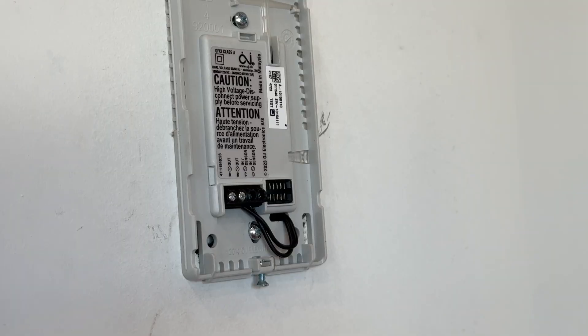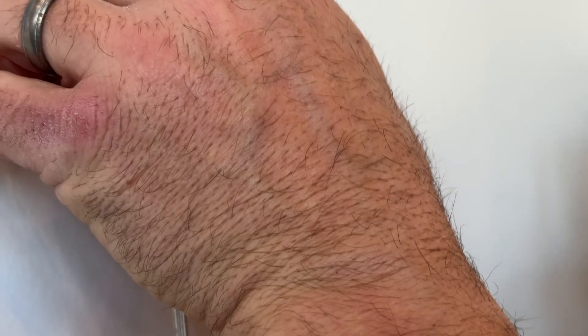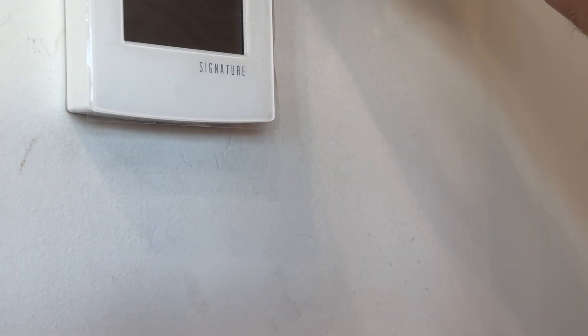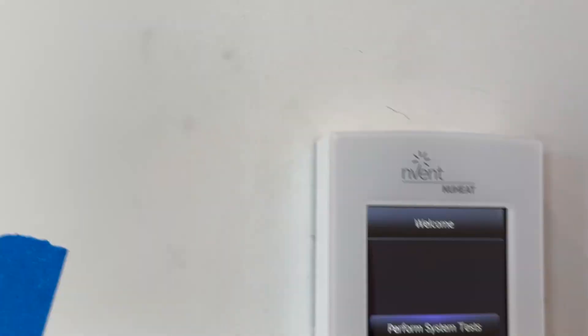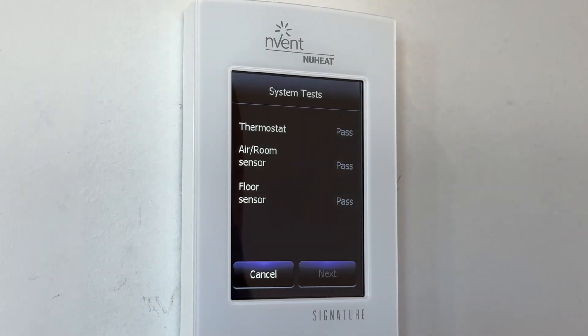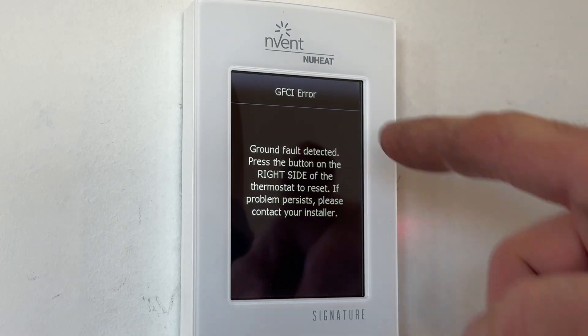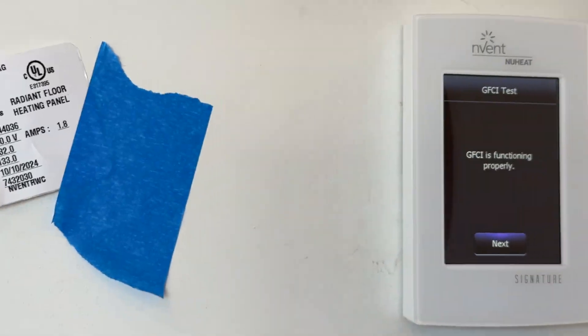Now it's the most exciting and stressful part — putting the thermostat on and throwing power to it. I did all my checks, all my ohms are good. There's a little screw on the bottom — tighten that up. Push against the wall and tighten it. You can feel it gets tight. I'm going to take my plastic cover off because this is my own house, and let's see if we have power. It says welcome — perform system tests. Pass, pass, pass. Next — this is the GFI test. Ground fault detected. There's a right-side button here. Press that button. GFI is functioning properly — that is good.